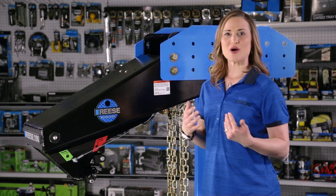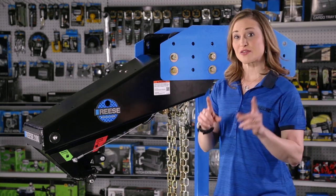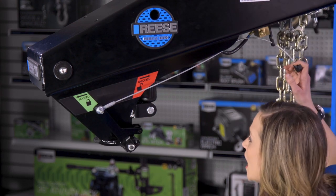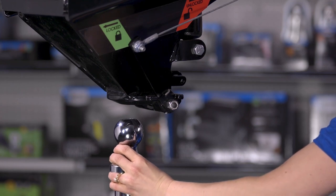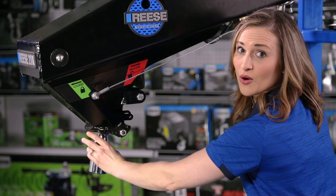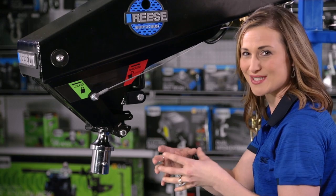When you're ready to go, Reese has made hooking up to your tow vehicle easy too. With the Goose Box's easy-to-reach handle in the lock position, simply line up the truck's goose ball under the coupler, then lower the trailer down. The weight of the trailer and the design of the Goose Box will enable the coupler to open and then latch around the goose ball once it seats.